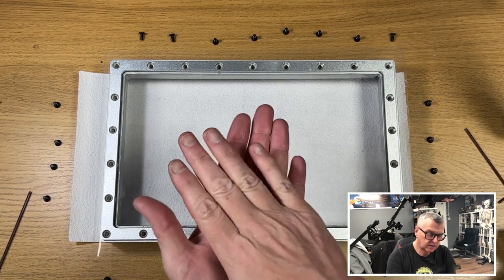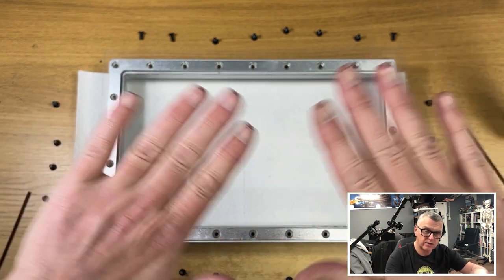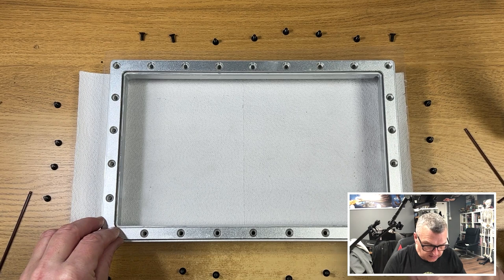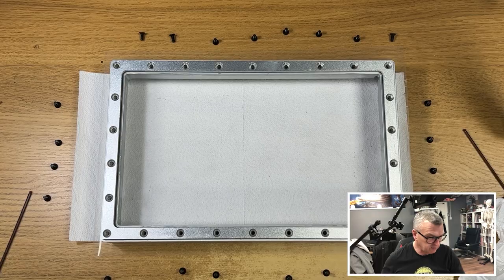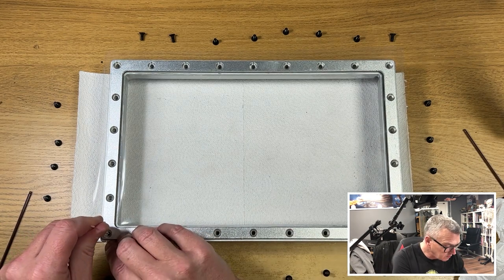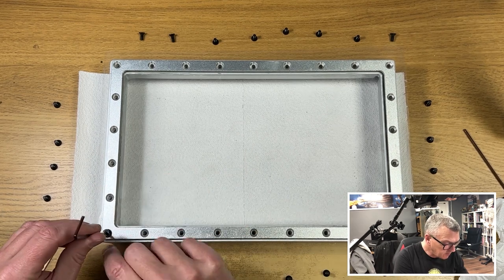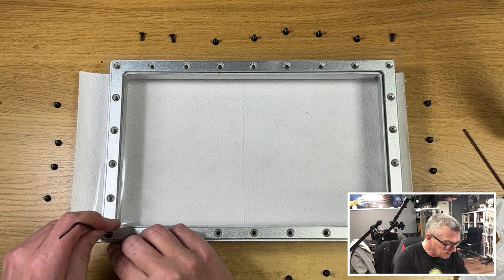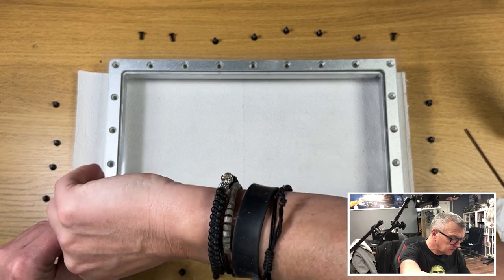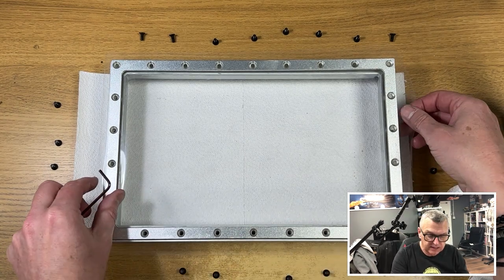The idea is that the resin can't stick to it, so there can't be any flexibility other than what's innate with the FEP. It just needs to be tight like a drum. Pick a few areas and start working with them. Take a cocktail stick and start in one corner — pop a hole down through it, then pop a screw in. For the very first one, just let it bite; don't tighten it any more than that. We have to make sure the sheet is fully tight across all the corners.